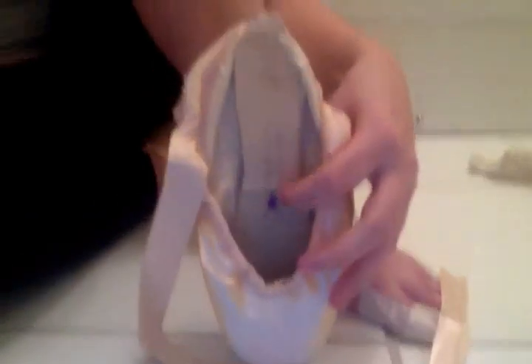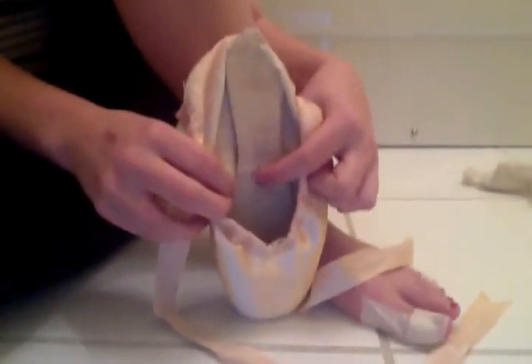And inside the shoe — this is a block amelie — see, I write on it: this is my right foot one, so I've written an R on it.